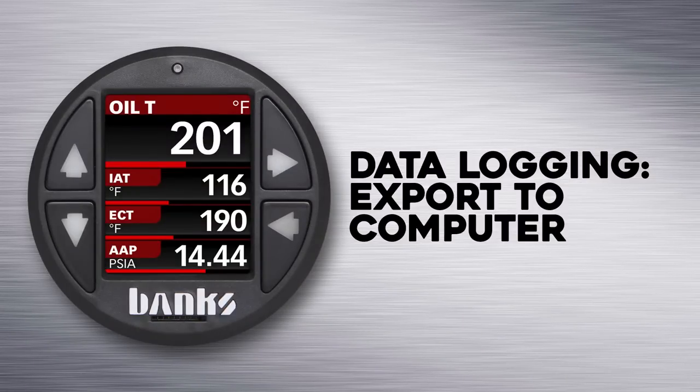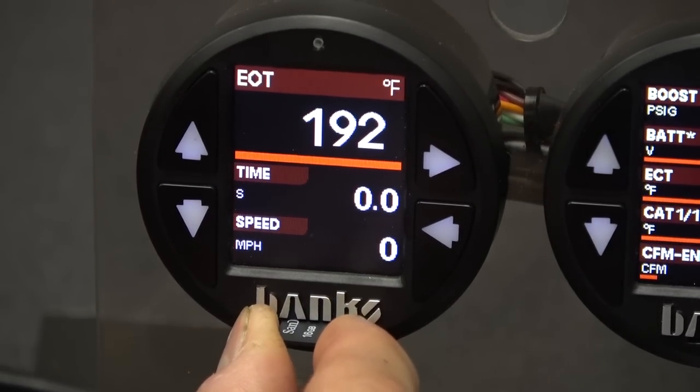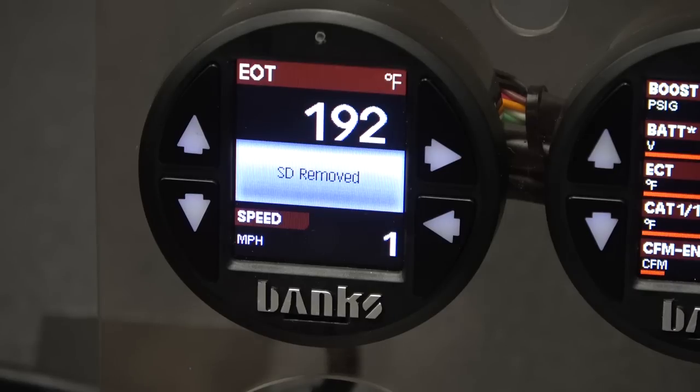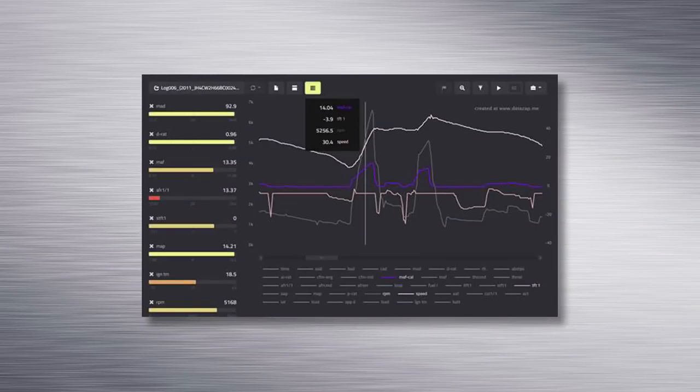Now that we've got some data recorded, opening it to view on your computer is dead simple. Simply remove the microSD card from the gauge and insert it into your computer. The data is recorded as a standard CSV file, which can be opened in Microsoft Excel or your favorite data analysis software.